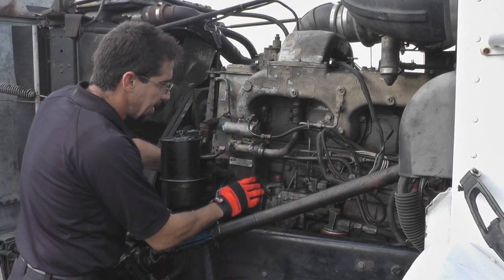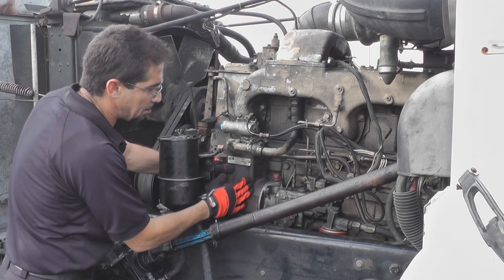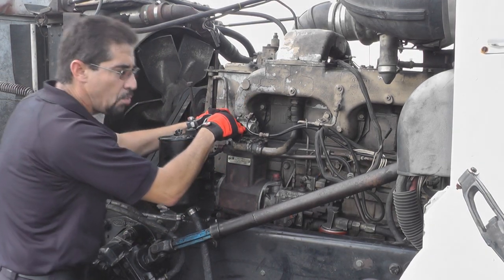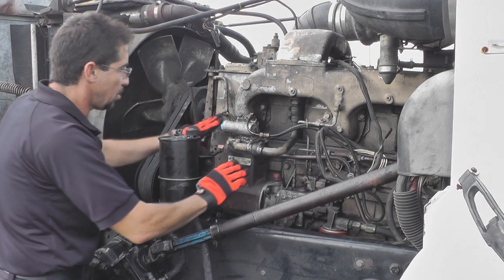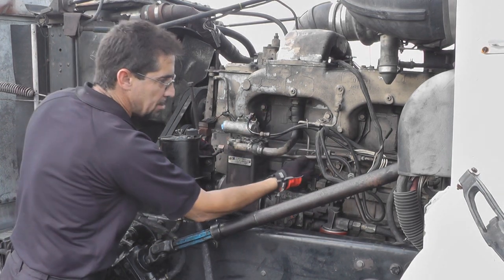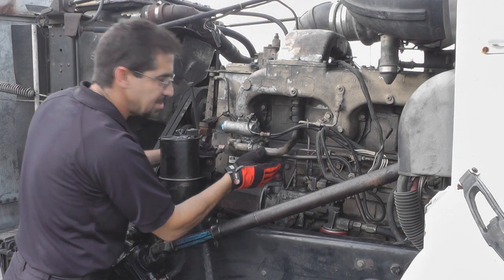The next thing we're going to work on is our air system. We're going to talk about our air compressor, making sure it's properly mounted and there are no leaks. We're checking for three different types of leaks: air leaks, water leaks, and oil leaks. We're going to talk about our air governor, making sure it's properly secured and not leaking. We're going to check all the different lines — the water line, intake line, information line, and supply line — making sure they're not cracked, no frays, no bulges, and not leaking.